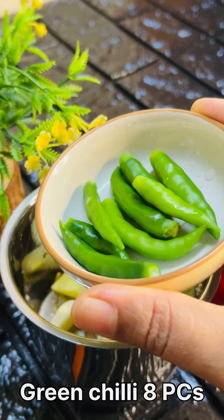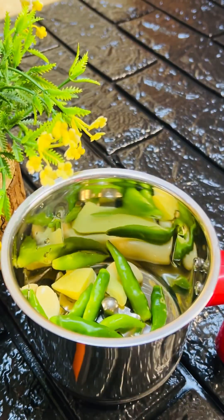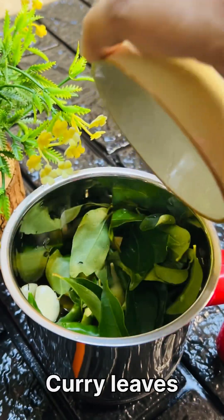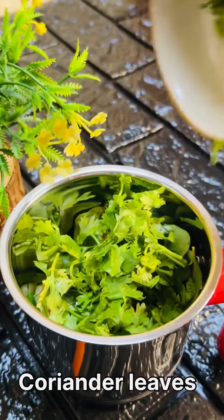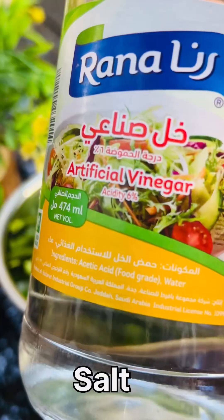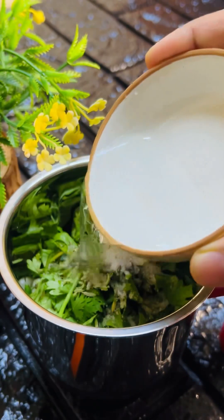Then put in 2 small pieces to the masala. I did put on 2 small pieces of the masala, then the masala is eaten on the face. Then put in some regular T.E.P. Add the paste in the pan and add a little vinegar into the pan.